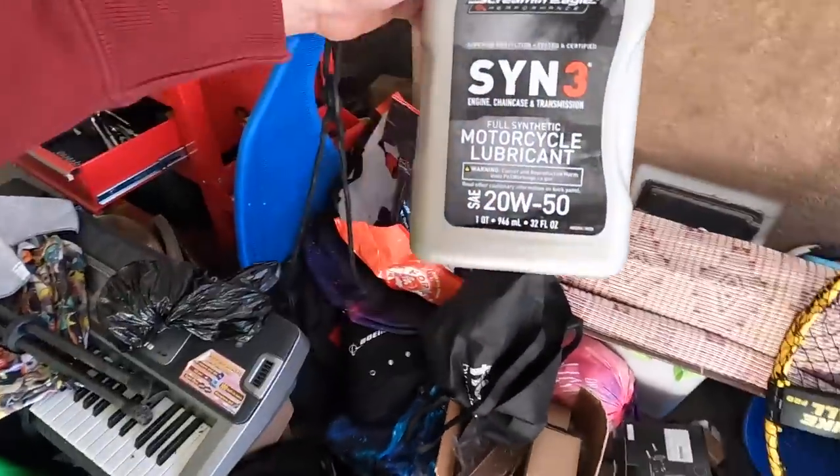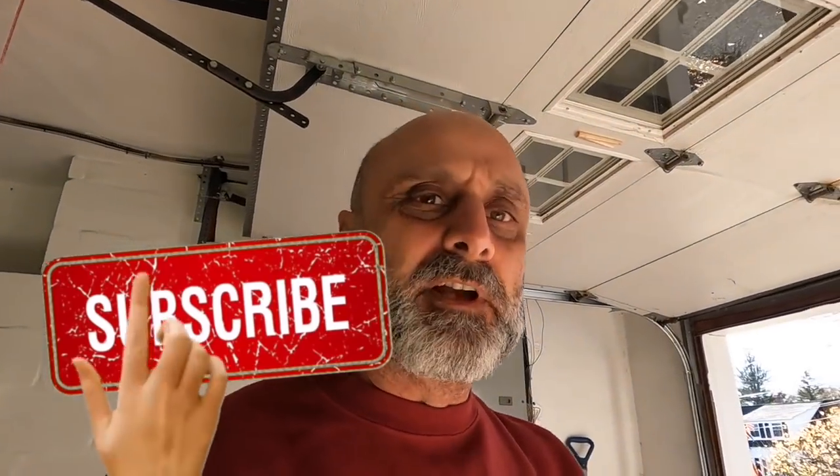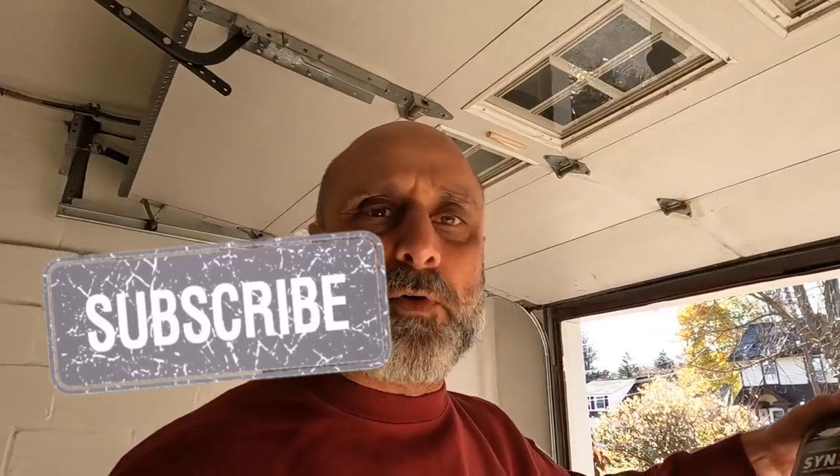I'm going to be using a synthetic SYN3 by Harley Davidson. Actually, I was going to go with Mobile One 20-50. They just didn't have any — they had only like four quarts, and I needed a total of six.